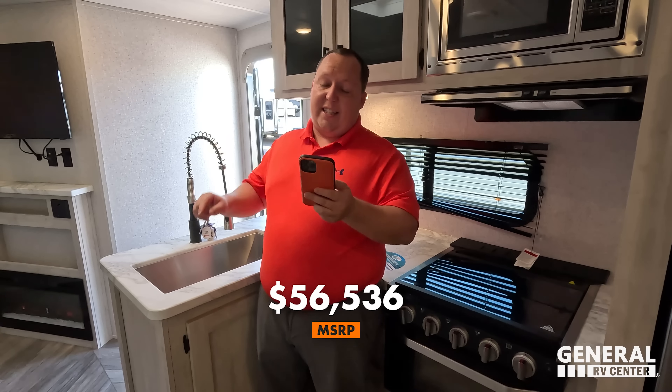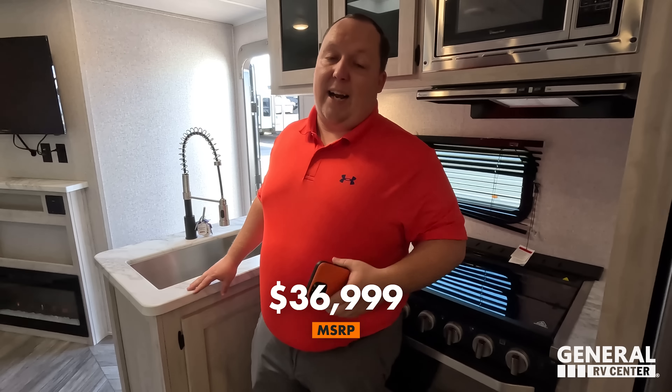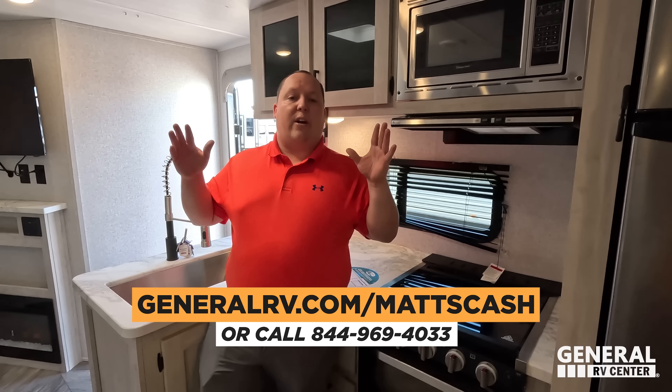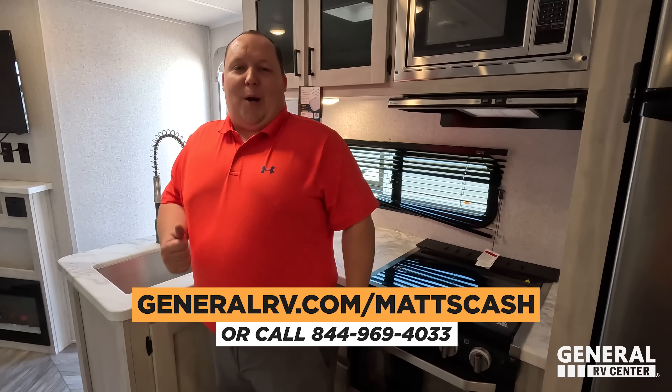Joe, do you know what time it is? It's now time for the MSRP. The MSRP on this travel trailer — stock number 270680 — is $56,536. We have this one 35% off to a sale price of $36,999. That is absolutely fantastic. If you're interested in getting this unit, please go to GeneralRV.com/MattsCash, fill out the contact form linked in the description, or call 844-969-4033. My team will work with you nationwide to get you the best price in America.